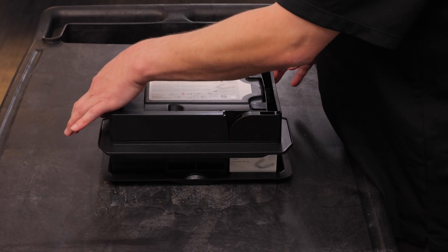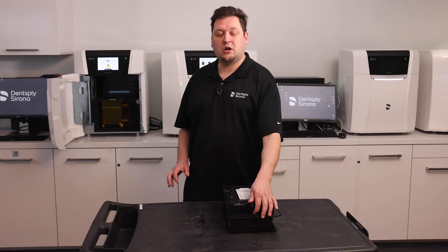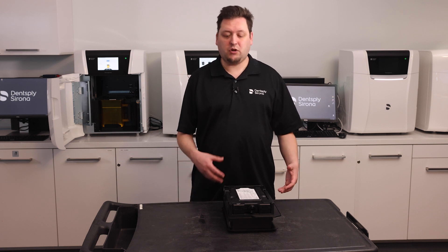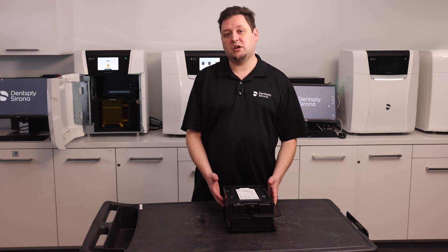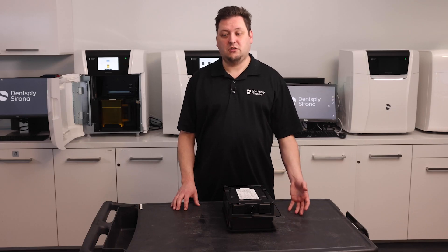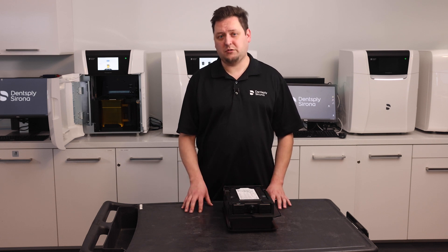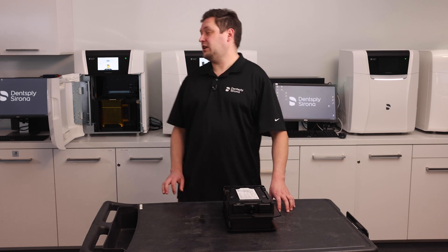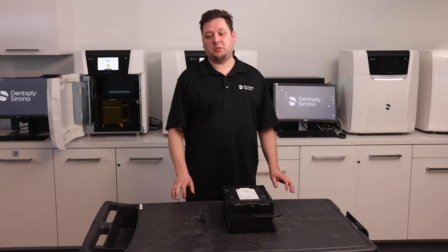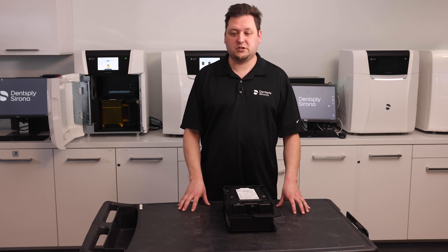Refurbishing is the process where you replace the clear plastic foil at the bottom of the material unit. Why would you need to do this? Well, after hundreds and hundreds of print jobs, the PrimePrint will instruct you to check the integrity of that foil. If it has been damaged or worn out, you'll need to change it. For instructions on how to do that, please consult the PrimePrint companion, or you can get the step-by-step instructions from the PrimePrint itself. We'll show that in a moment. This process of changing the material unit's foil is called refurbishing.